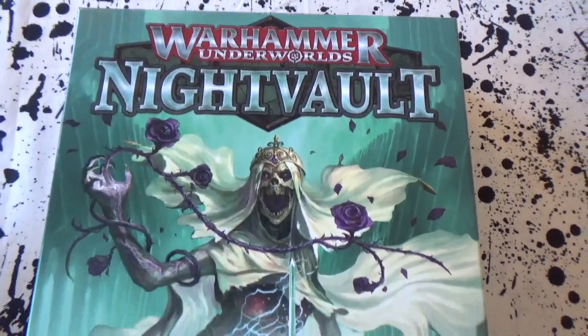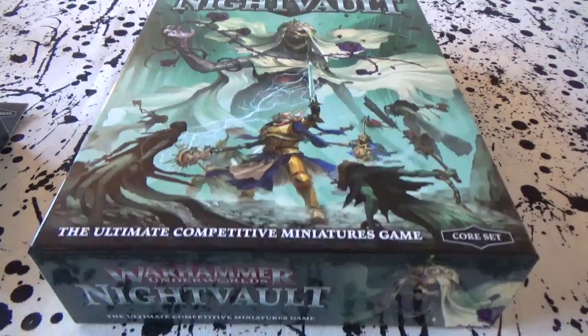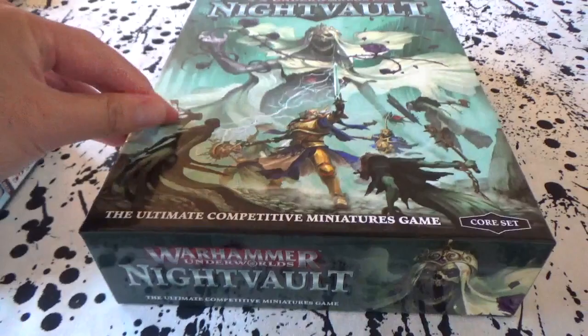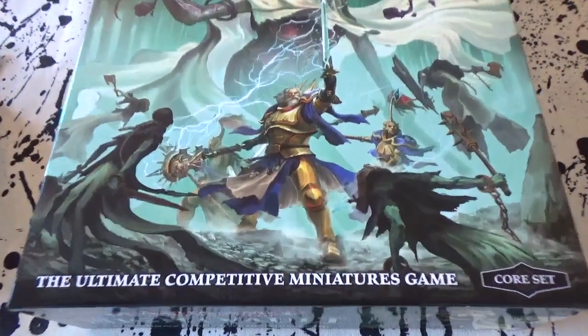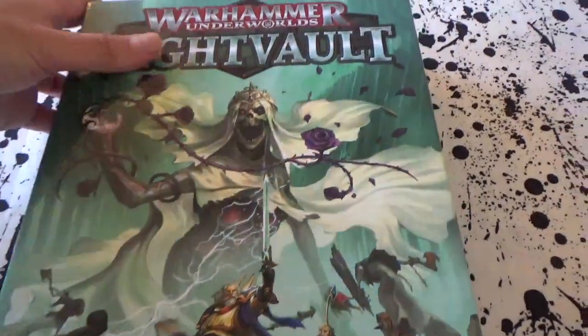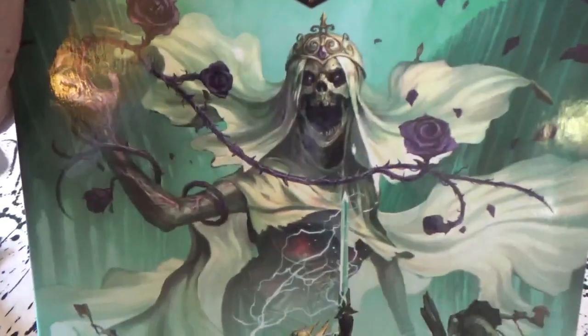Just a quick little unboxing video — it's been a while since I've done one of these. This is to hype up the arrival of season two of the Māori Wargamer Shadespire content. Ultimate competitive miniatures game — it's quite a bold statement! Let's take a quick look at the box. Very pretty box.